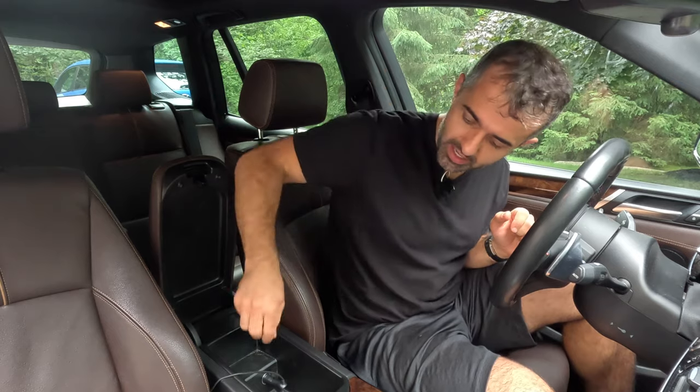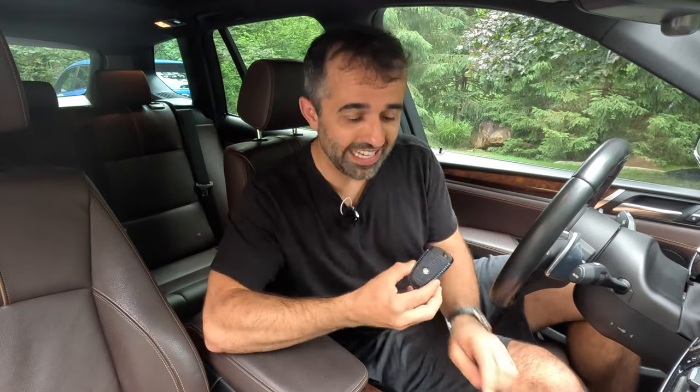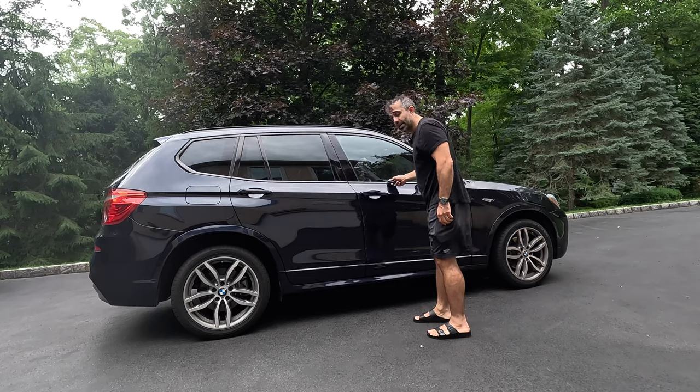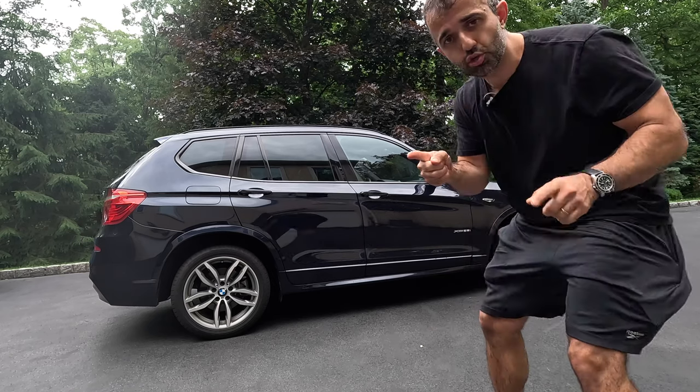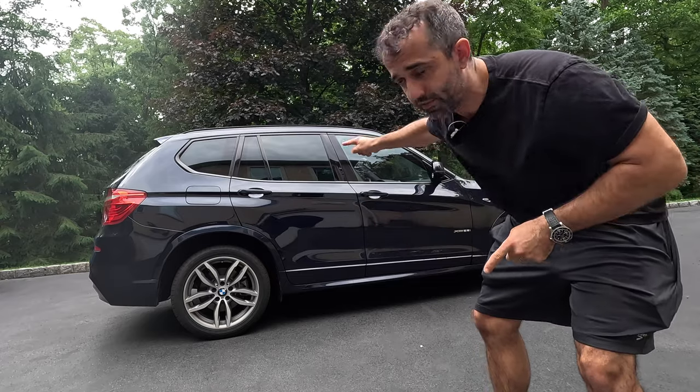Now that we've waited at least 60 seconds, we disconnect the drive and shut the car off. Grab your key fob, lock the doors with the key fob, and the idea is to be at least 15 meters away from the car with your key fob.